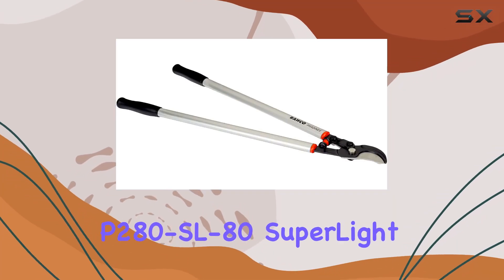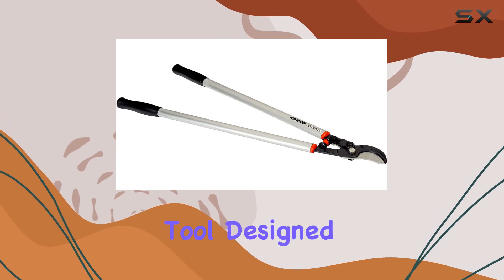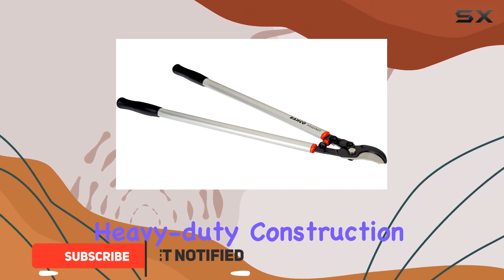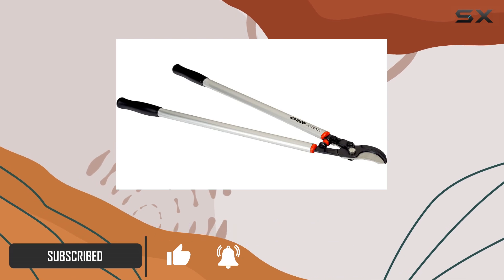The Baco Pruning P2 ADSL AD Superlight Looper is an exceptional tool designed for those who demand durability and strength in their landscaping tasks. With its heavy-duty construction, this pruner stands out for its resilience and long-lasting performance.